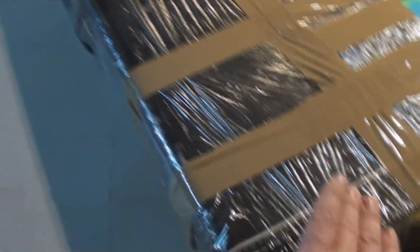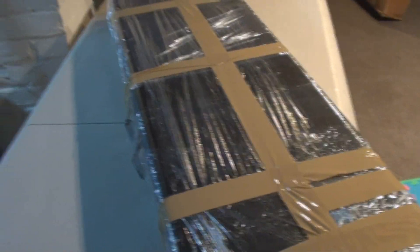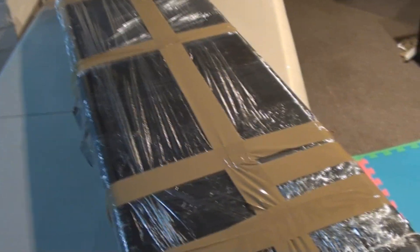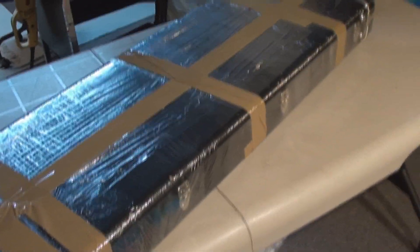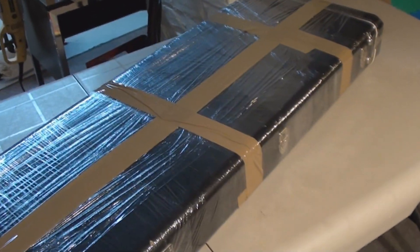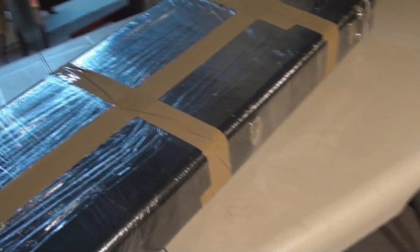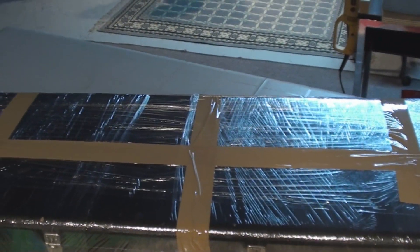Now we've got to get a box on it. The best thing — forget all the bubble wrap — the best thing is to make the box as close to the size of the case as possible to make it easily handled. The bigger the box, the more it's going to get thrown around because it's too awkward to deal with. Those big double oversized boxes they ship guitars in? Those get thrown around way more than you want to know about.